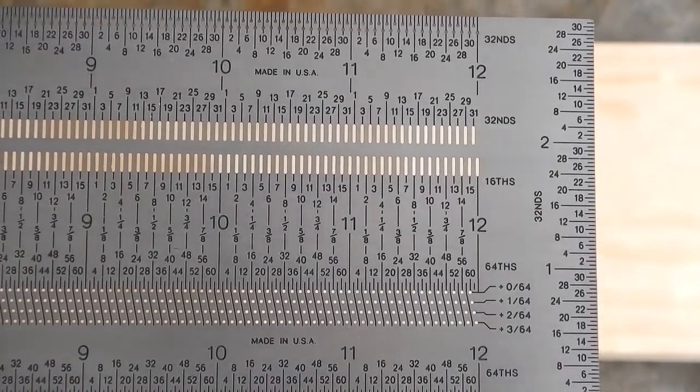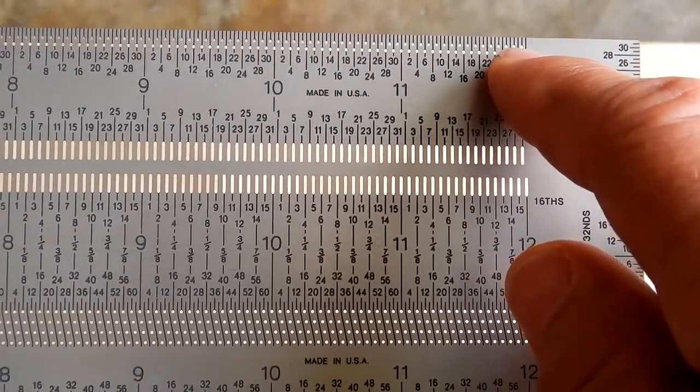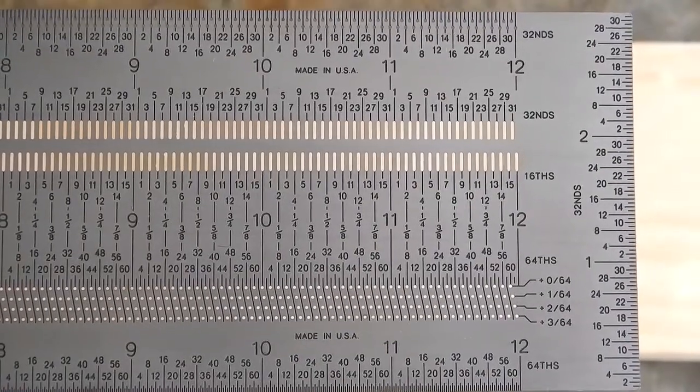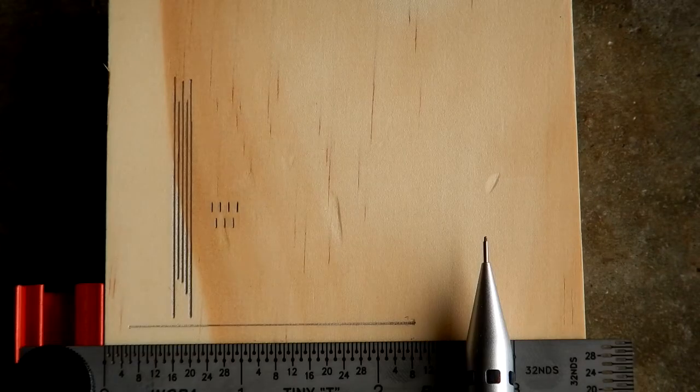Looking at the 12-inch rule, we see the sixty-fourths are down here and the thirty-seconds holes are up here. Here you can see where I did a layout of long lines: I marked one, then skipped a sixty-fourth, then another one, skip a sixty-fourth, and another one — so each one of those long lines is separated by 1/64th of an inch. These short hash marks were made with the sixteenth-inch on the scale, going every sixteenth of an inch. Here you also see I made a perpendicular line to the edge of the board using the Tiny T 3-inch as a square.